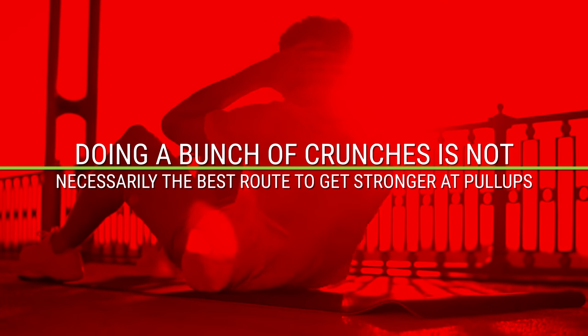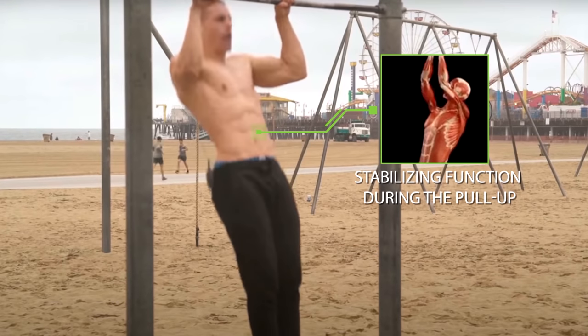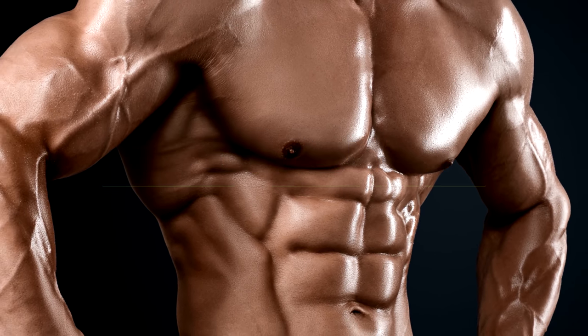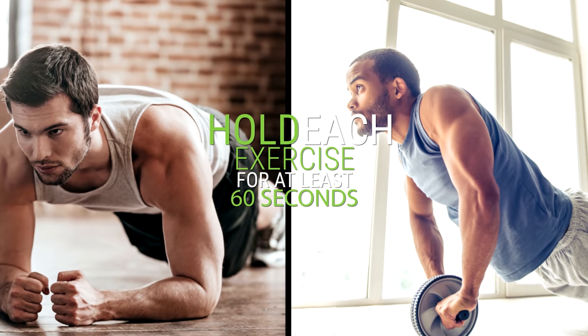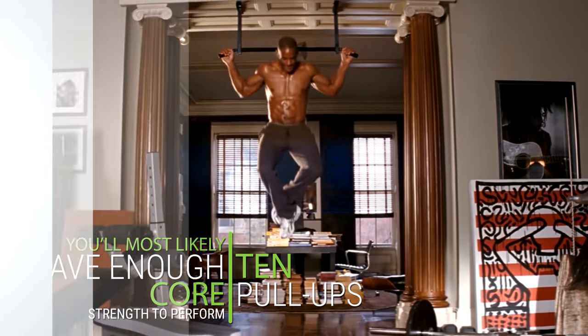Doing a bunch of crunches is not necessarily the best route to get stronger at pull-ups. Your core primarily has a stabilizing function during the pull-up. That's why to maximize carryover, it's best to strengthen your abs in a static fashion, such as by doing planks or ab wheel roll-outs. I want to give you a progression model to build up the required core strength. As long as you can hold each exercise for at least 60 seconds, you'll most likely have enough core strength to perform 10 pull-ups.